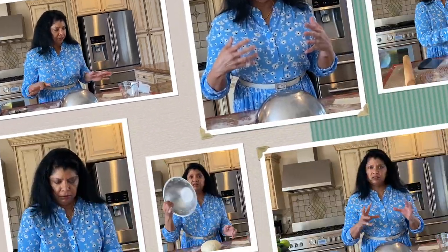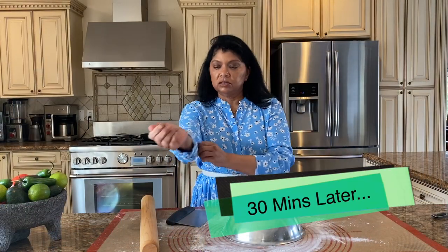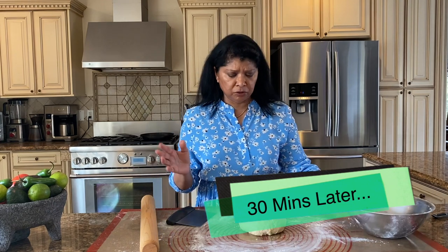Form the dough into a round and cover it with a bowl. Allow it to sit for about 30 minutes — this will relax the dough and allow it to roll out much better. The dough has been resting for about 30 minutes; you can let it go up to about 45 minutes so it's more relaxed.